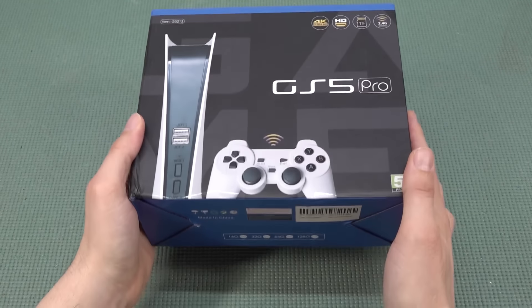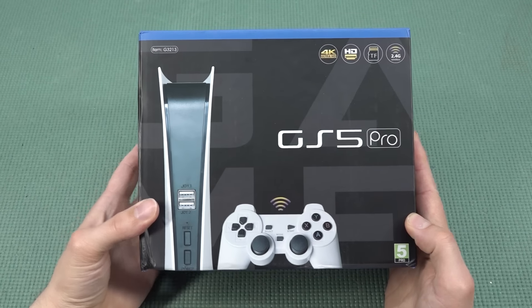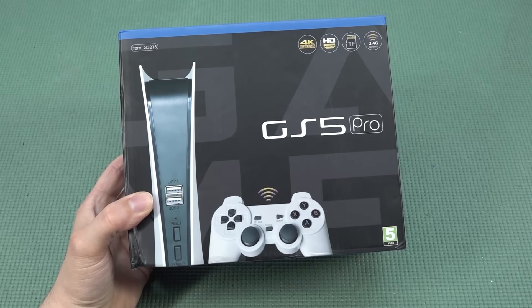Hey hey, welcome back to the channel. It's awesome that you're tuning in, because in this video we are going to take a close look at the GS5 Pro from Aliexpress.